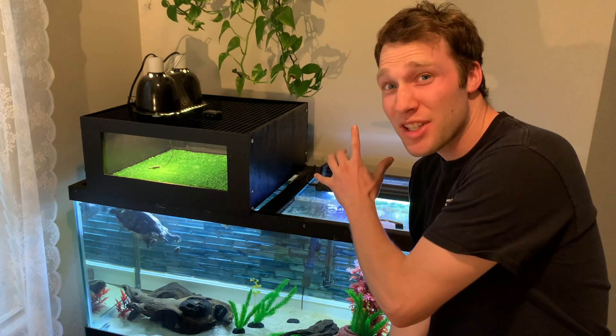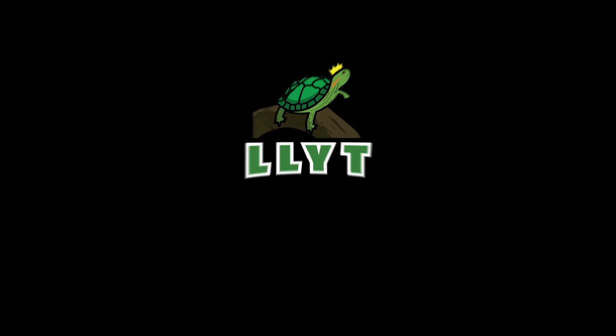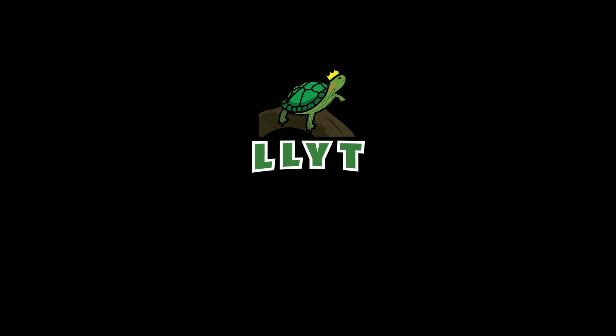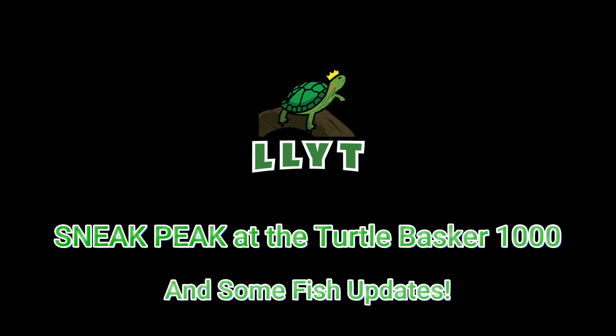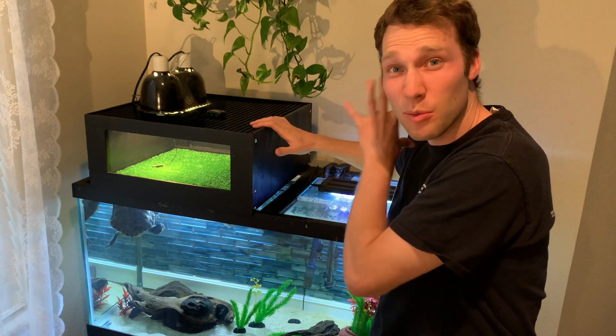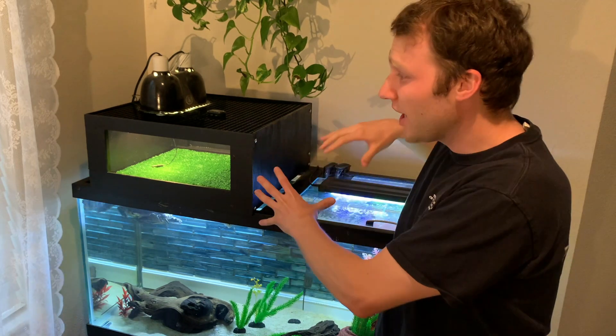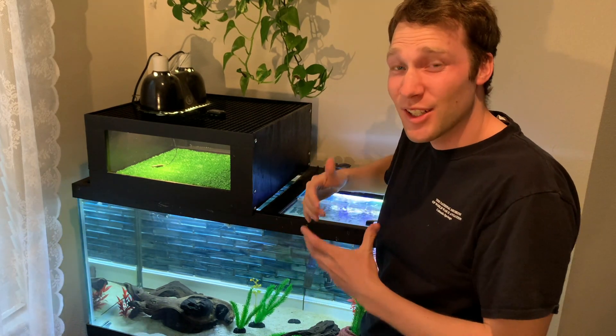What's up? Long Live Your Turtle here — check out what's behind me. It's the prototype Turtle Basker 1000. Right here is the Turtle Basker 1000 prototype. It's got a couple different ideas mixed into one because I'm testing it out, and this is going to be a Turtle Basker.